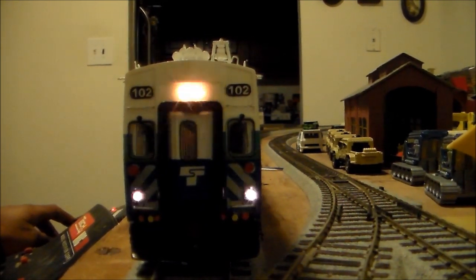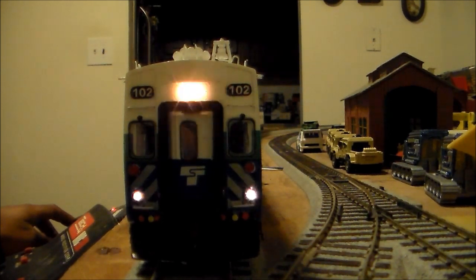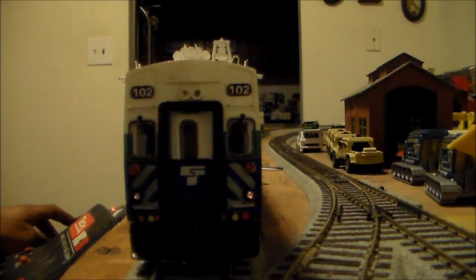I've never seen this before. This is not a DCC car — this is a DC car. So I'm pretty sure that's a fuse issue, but I'm not sure.